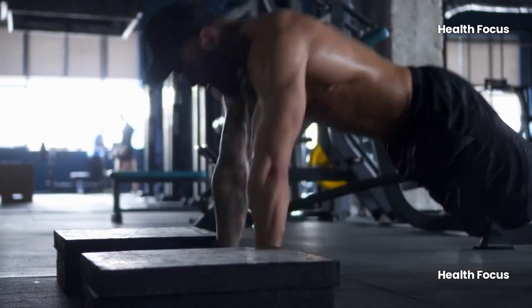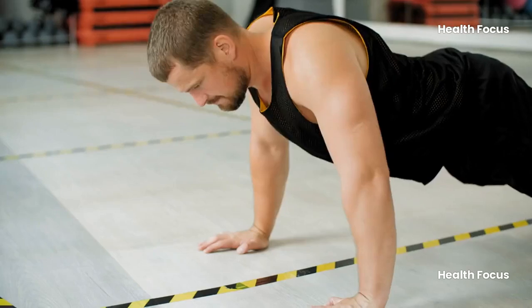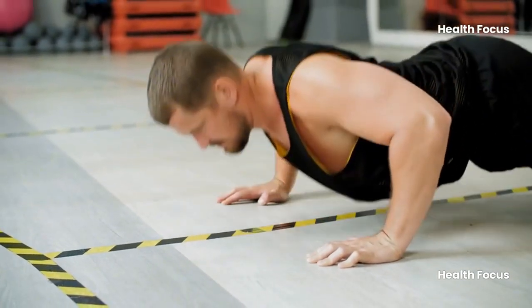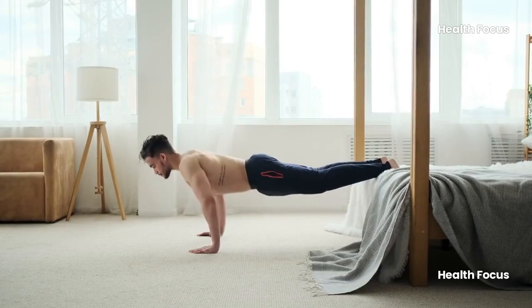Research shows these push-up tweaks can increase your muscle activation by 35% compared to regular push-ups. And if that's not enough, there's even one move from the legendary Mike Tyson that works your entire body. Intrigued? Let's dive into these push-up variations that will change the way you train.